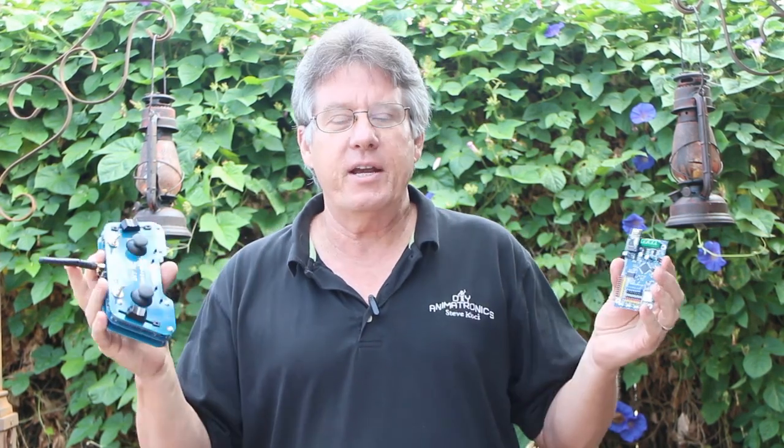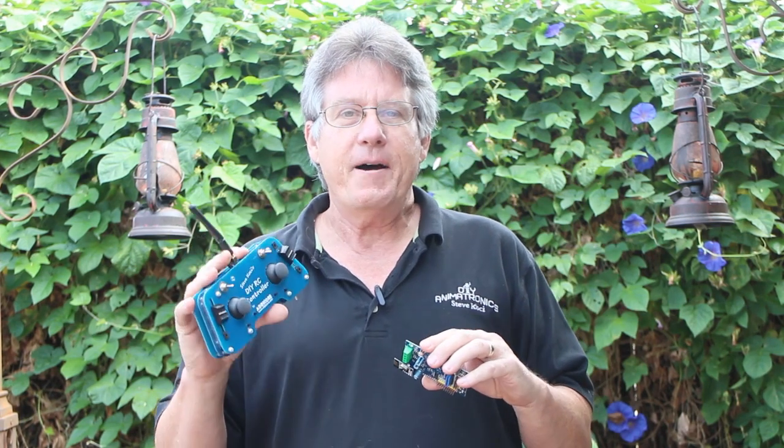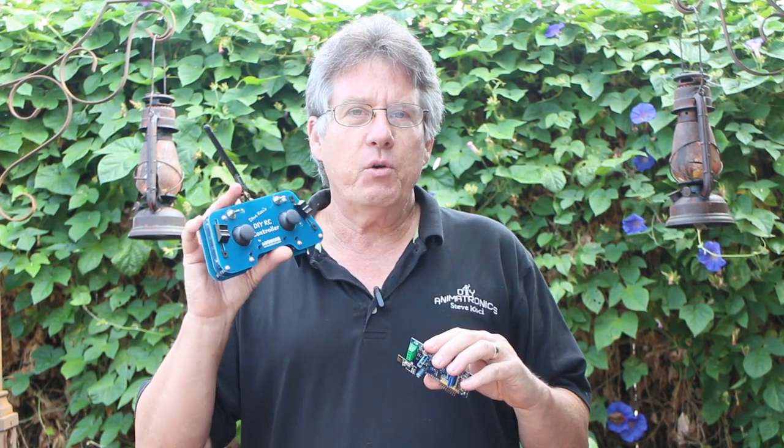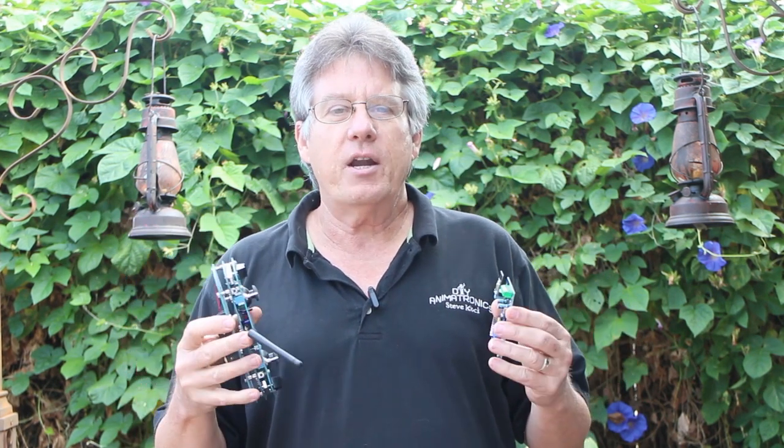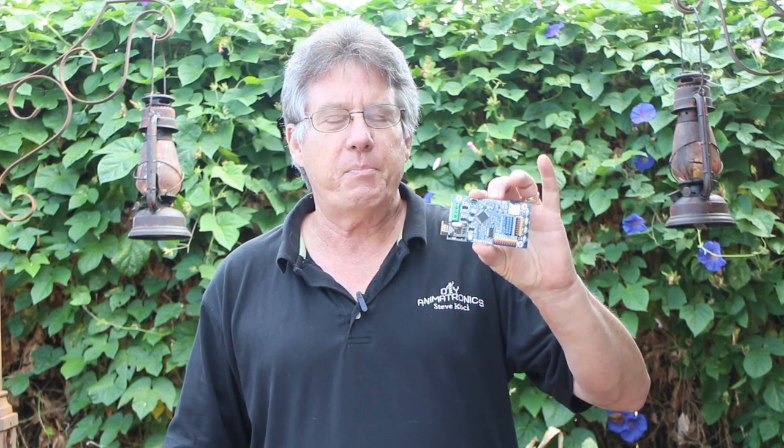That's an extra $20 — a great deal. Now, as you use this system, you're only going to need one transmitter; you can use it over and over again. And if you'd like to use the system on other props, all you need to do is pick up another receiver board, and these run $25. So each of your props can run off of a $25 controller.